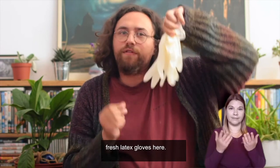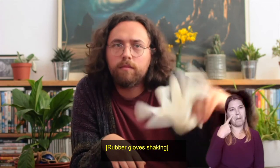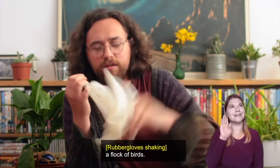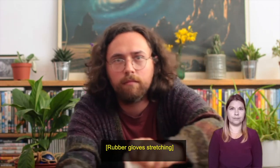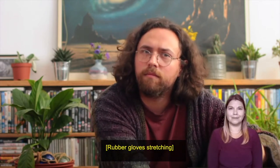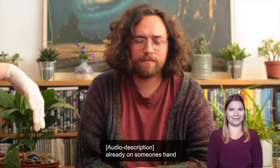I have some fresh latex gloves here — these can make some pretty interesting sounds as well as keeping us free of germs. First I will loosely shake the gloves around — they sound a bit like a flock of birds. Next I'll stretch the glove lightly with my fingers, then drag my fingertips down the length of the glove — what a sound! Now that one is a bit strange, isn't it? Lastly, always make sure that the gloves are clean and not already on somebody's hand — I touch a glove already on someone's hand and they slap my hand away.